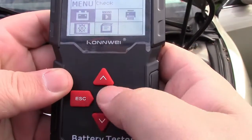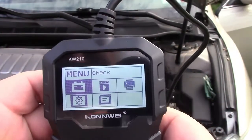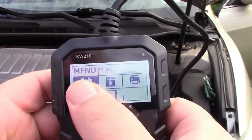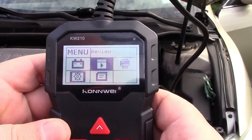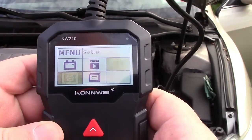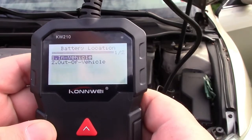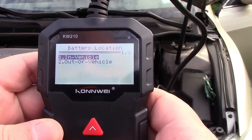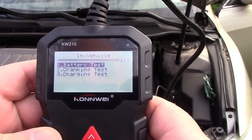It's very easy to operate — you have an escape, enter, and up and down button. The menu says: check, review, print, setup, and about. Let's go into check and hit enter. The battery is in the vehicle, and we'll do the battery test.